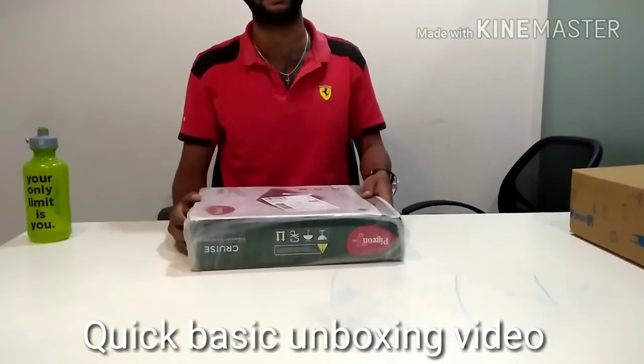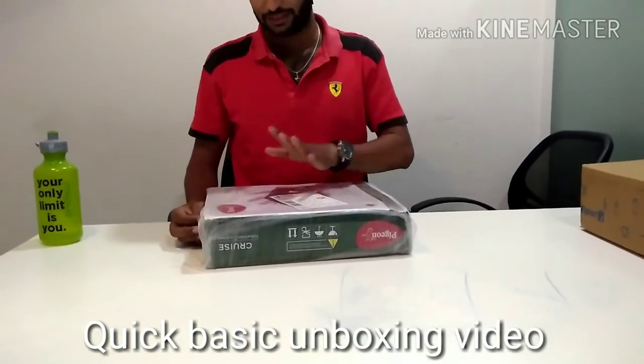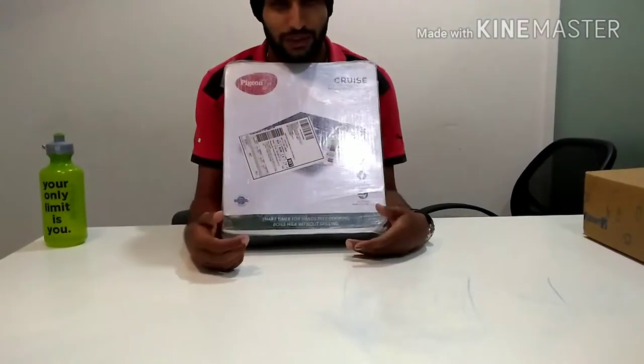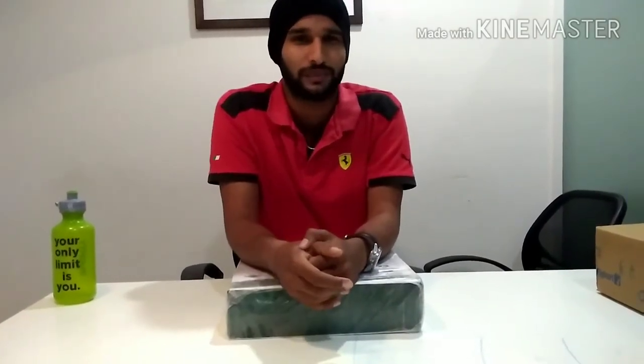This product was sponsored by my friend Shruti, so let's do the unboxing. Before that, I want to thank you so much for helping me reach 13,000 plus subscribers — I hope you'll continue giving me the same support so I can upload more and more videos.